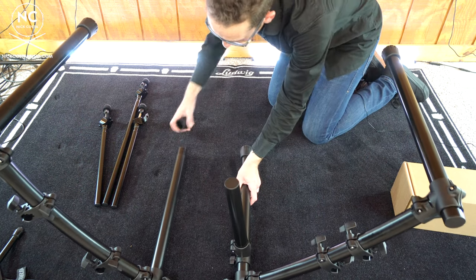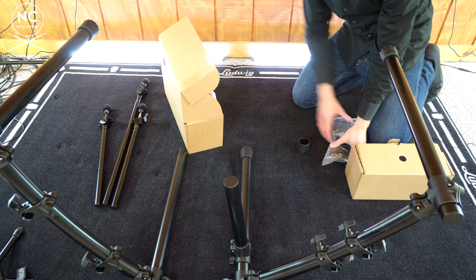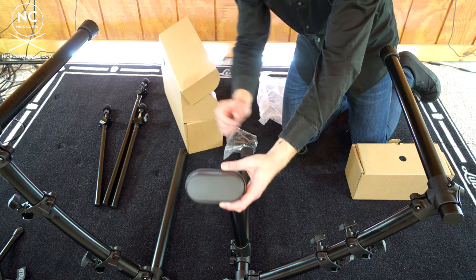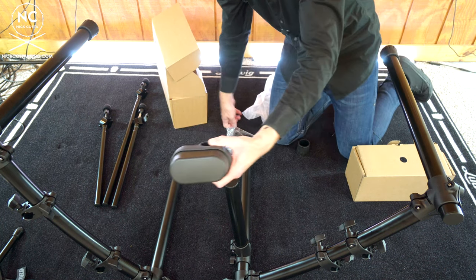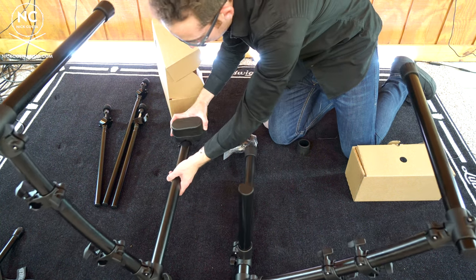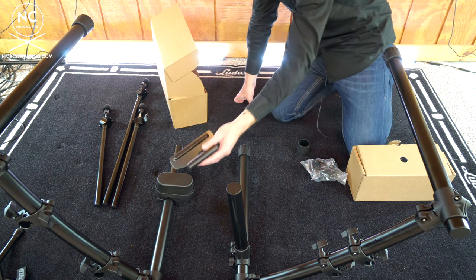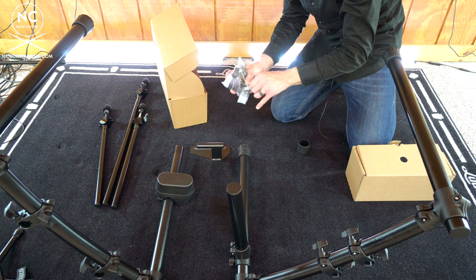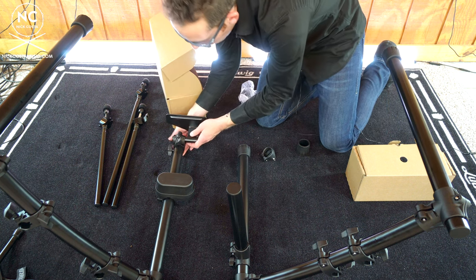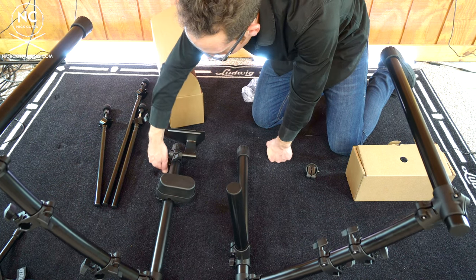Once the rack is set up, turn it so the H-beam is on the ground, remove one of those leg bases, and attach the bass drum trigger to the post. Take everything out of the big box — this is your bass drum trigger, and you'll notice it is oblong because you can actually set up a double bass pedal. When setting this up, make sure the connection that goes on the pipe is on the right side from the drummer's perspective. You'll also see there is a plate for your bass drum pedal to attach to. The clamp gets inserted and you slide it onto that beam. Once done, re-insert the rubber foot for that leg and pick the whole rack back up.